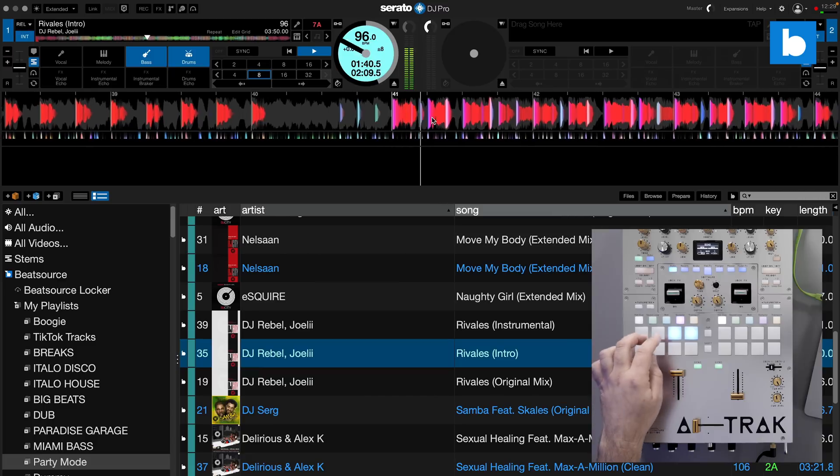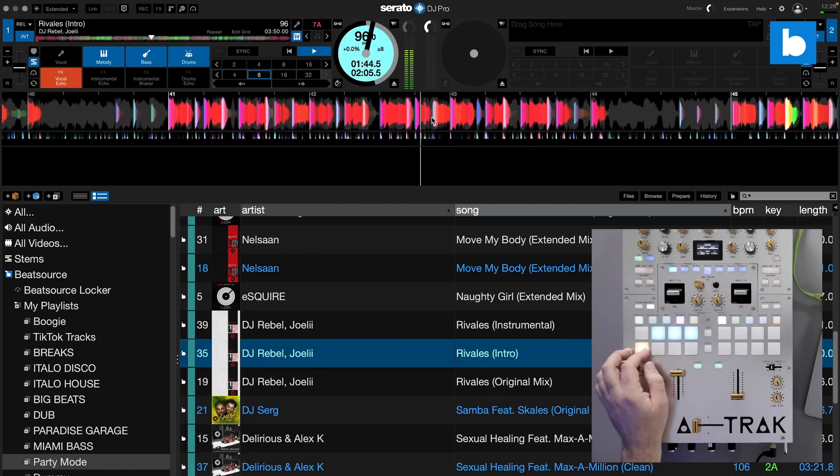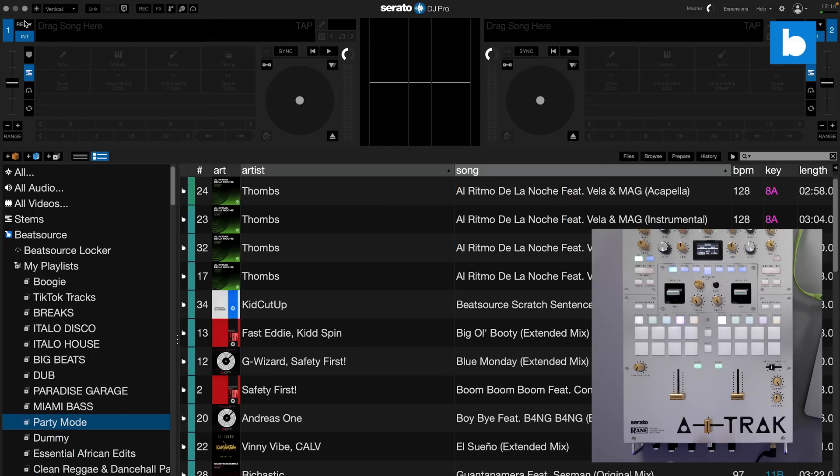Thankfully, Serato have added a little extra spice which has piqued my interest a little more. So let's talk through how this all works — it's not really that complicated to get going with. If you've got regular hardware like a mixer with pads on it already, it just kind of works. When you open up the beta version you'll see a new pad mode which is the stems mode.